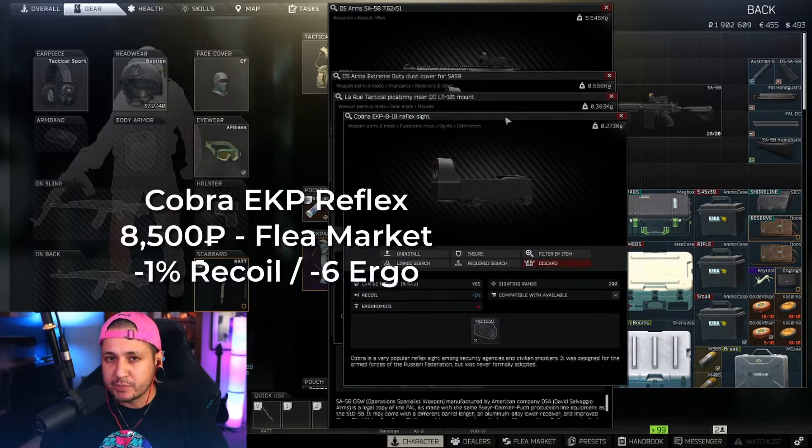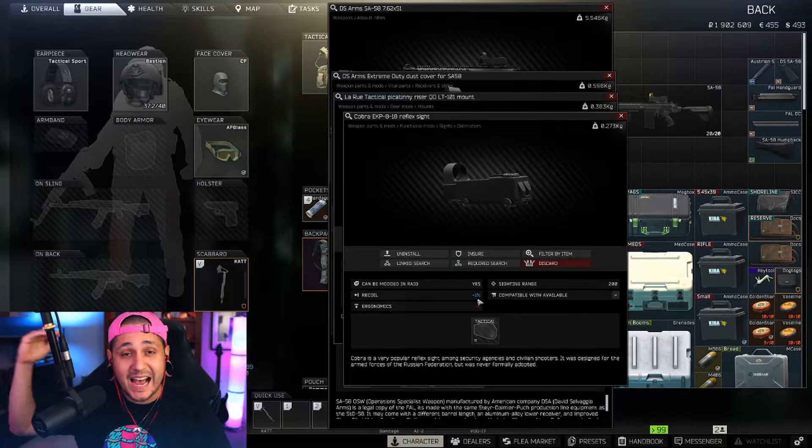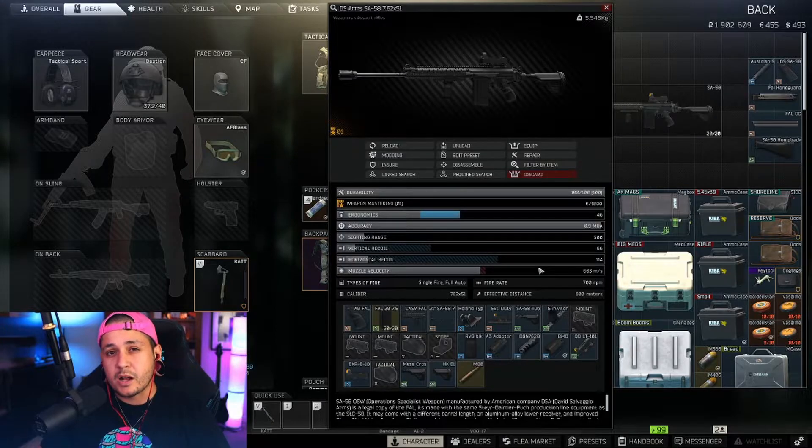The sight we're going with is the Cobra EKP. I choose this sight for a lot of my budget builds because it's a very simple, straightforward red dot, very cheap, and has about the same ergonomics as most sights. Anytime you add something to the gun it's going to take away from ergonomics — this is negative six ergo and negative 1% recoil, running about 8,500 rubles from the flea market.